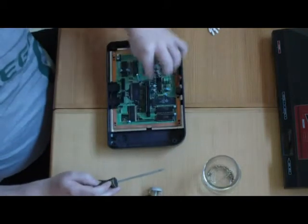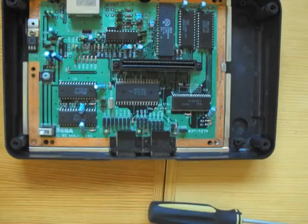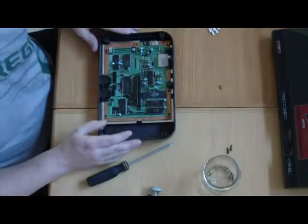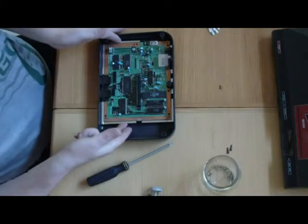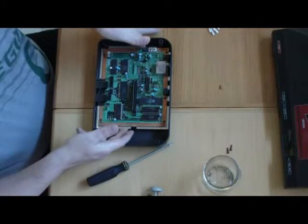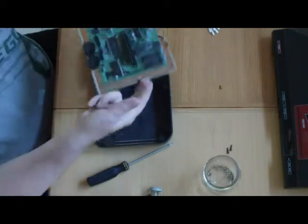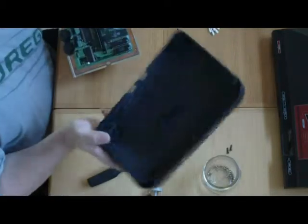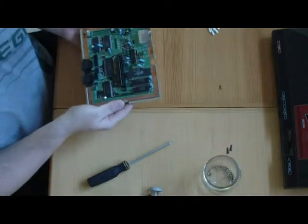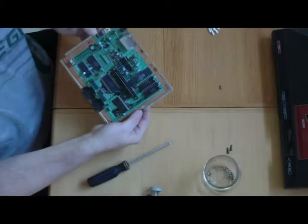Now that you have that removed, there are two screws here that you have to remove and one on the side. Once those three screws are removed, go ahead and pull your board out — it's going to have a plate on the underneath along with it. Pull it out evenly, maybe put a finger right there and one right there, and pull up on this side just like so. This bottom plate has no metal or electronics so that goes in the dish pile too.